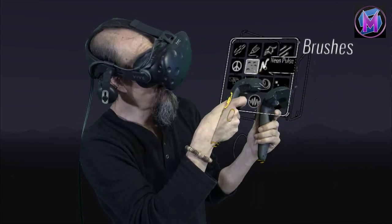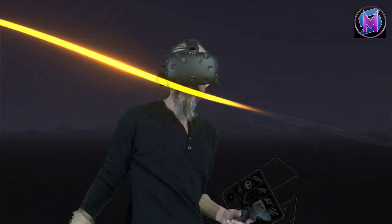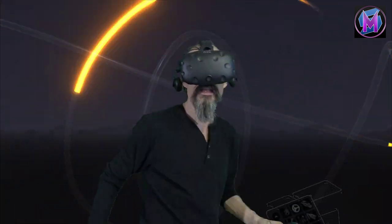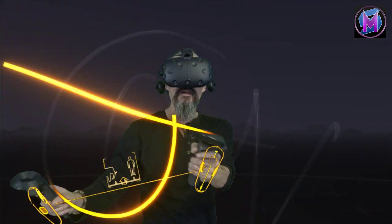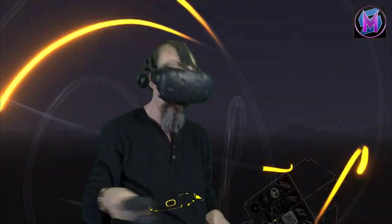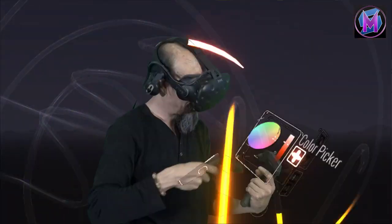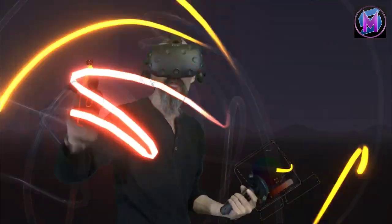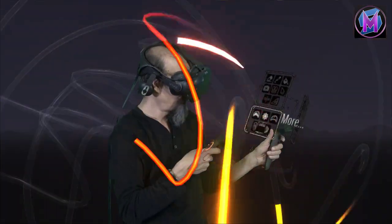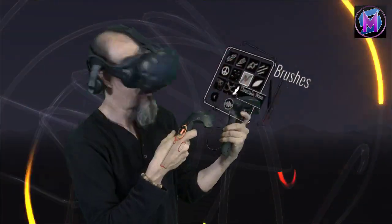Moving right along is the Neon Pulse tool. I can make a large stroke — you can see it just makes a pulse of your color following your tube. If I paint a long line, it's a neon light pulse following whatever shape you draw. You can see the actual tube it follows through, and variations in color and brightness will indeed affect the color and brightness of the light going through the tube — whether it's a pale pink or a dark red. That's the basic version of our Neon Pulse tool.